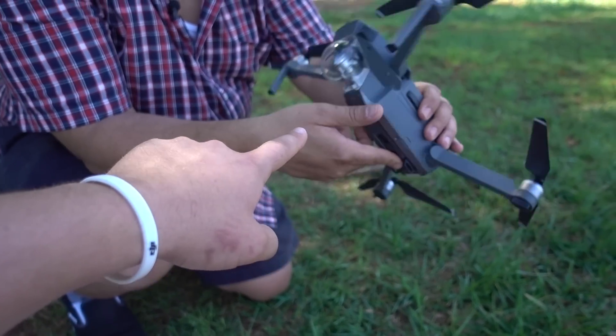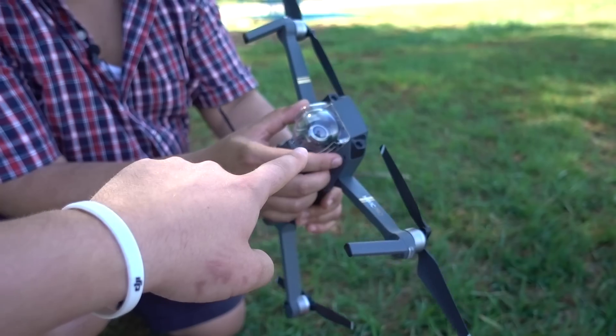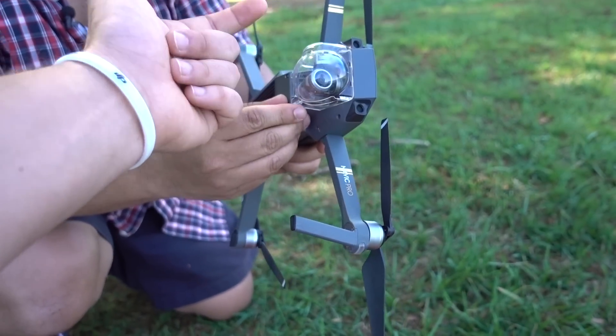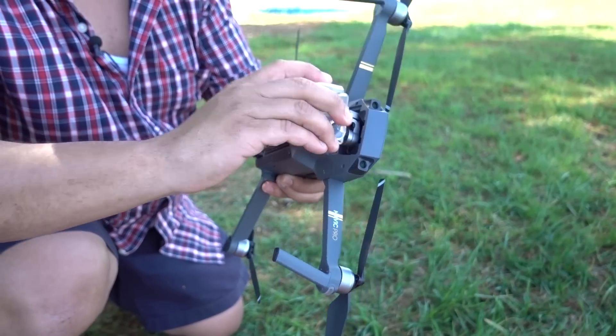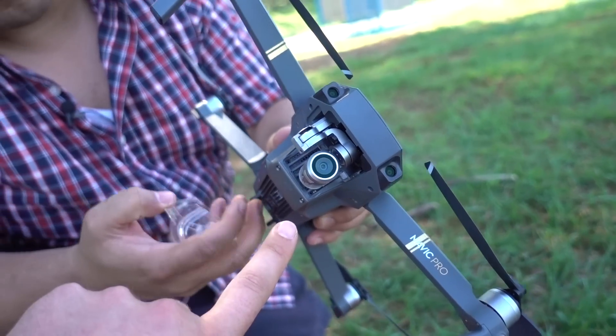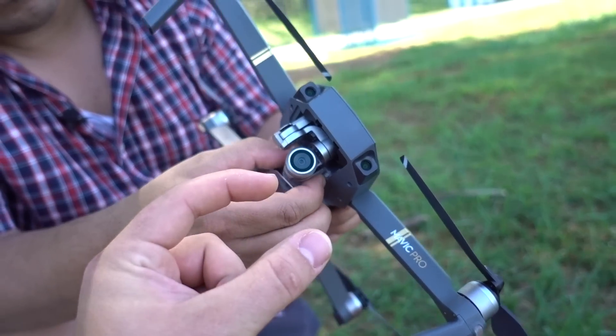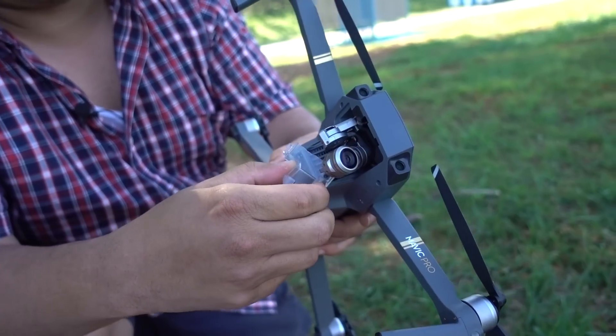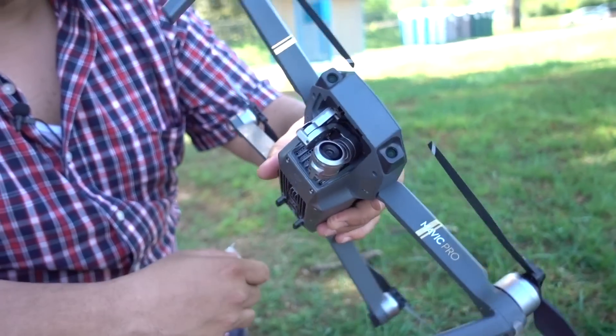Now look at the camera gimbal — you see this plastic piece? Go ahead and take your finger right here and pry that up. Now you have a secondary gimbal piece right there. Pinch the sides and then pull straight down. There you go — nice. Now the gimbal is free.